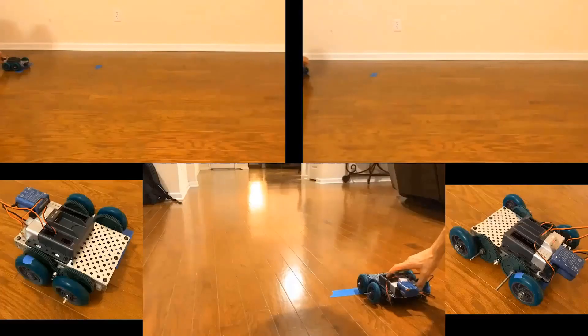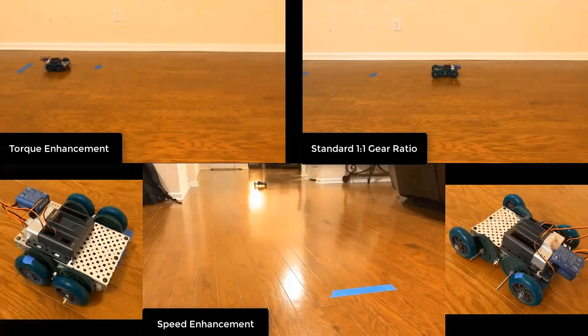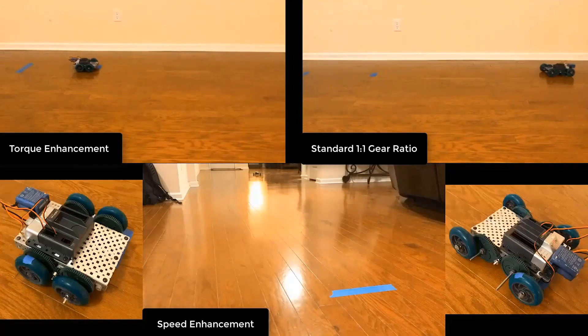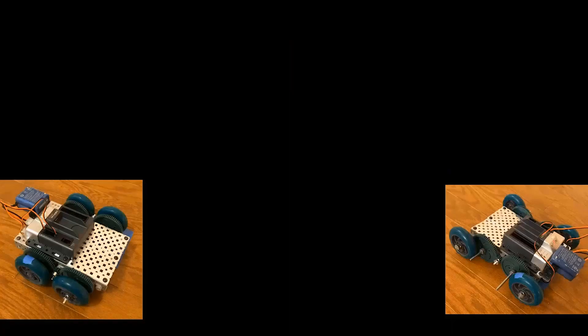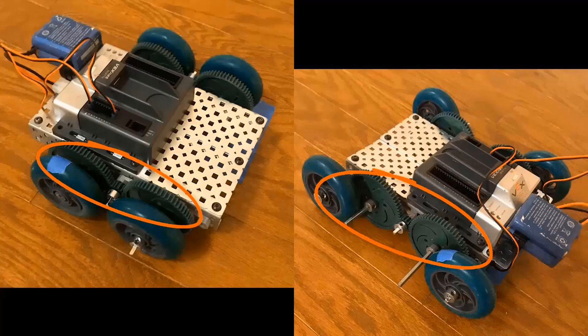Here are some possible scenarios I'll cover today. These all run for 10 seconds. As you may notice, the same robot goes different distances when it runs for the same amount of seconds — it obviously goes different speeds. But why? The reason for this is because it's equipped with different gear ratios.